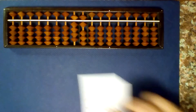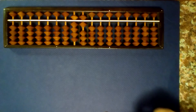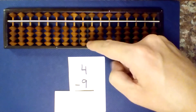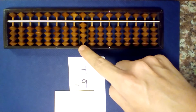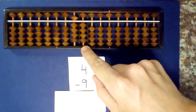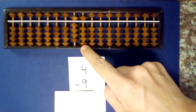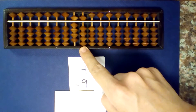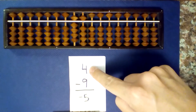One more single digit. What is 4 minus 9? Set up our first number, 4, and subtract 9. I can't subtract 9, so I borrow and add 1. Read the numbers that are not centered: 1, 2, 3, 4. Add 1 — 4 plus 1 is 5 — and our answer is negative 5.